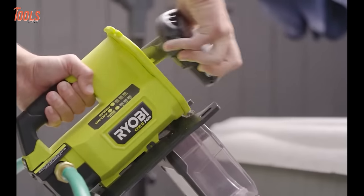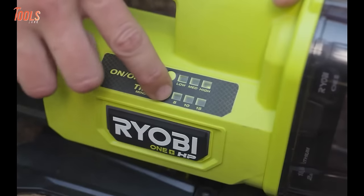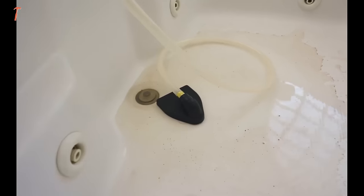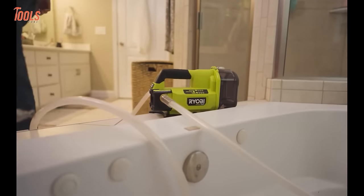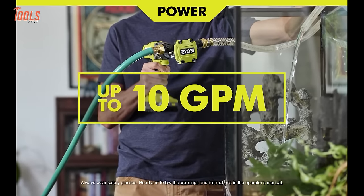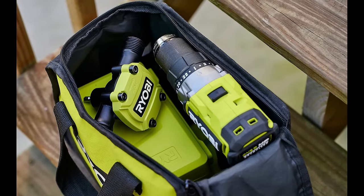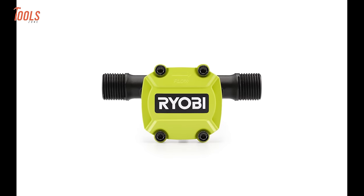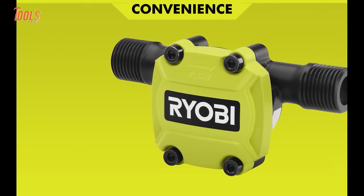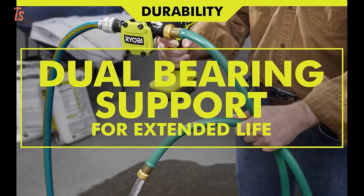Dive into convenience with the Ryobi quarter-inch Hex Shank Drill Pump, an ingenious solution for hassle-free water transfer. This pump, equipped with a quarter-inch Hex Shank, effortlessly connects to any drill or impact driver, making it a go-to for displacing water from one area to another. Compact yet powerful, it boasts an impressive 10 GPM flow rate for swift water transfer and easy transport. With a 10-foot lift height and 35-foot head height, it caters to various projects, from camper RV tanks to smaller tasks like fish tank or bathtub water transfers. Built for endurance with sturdy metal pump housing, a 3/4-inch standard garden hose connection, and dual bearing support, the Ryobi Drill Pump ensures lasting performance.